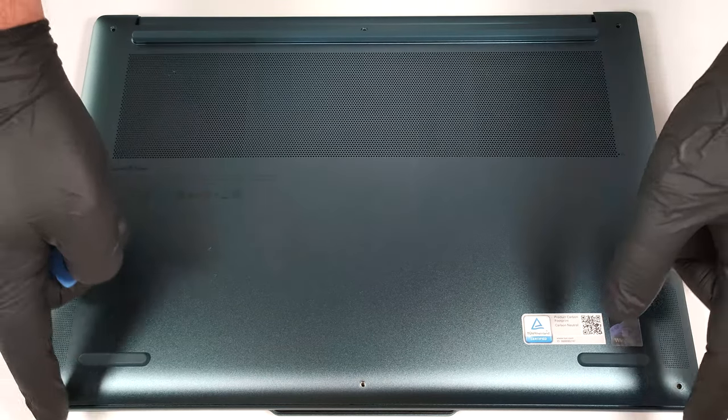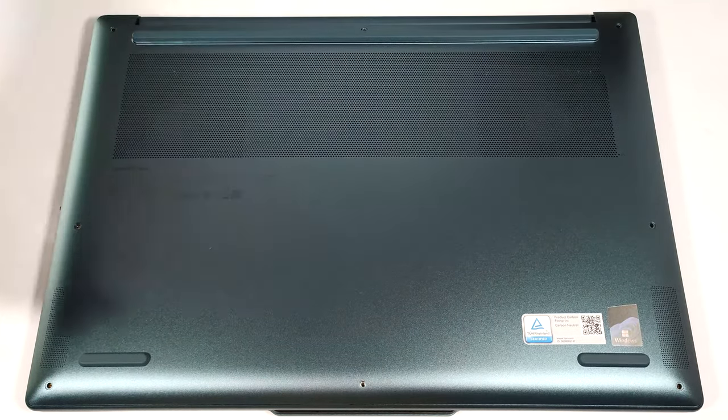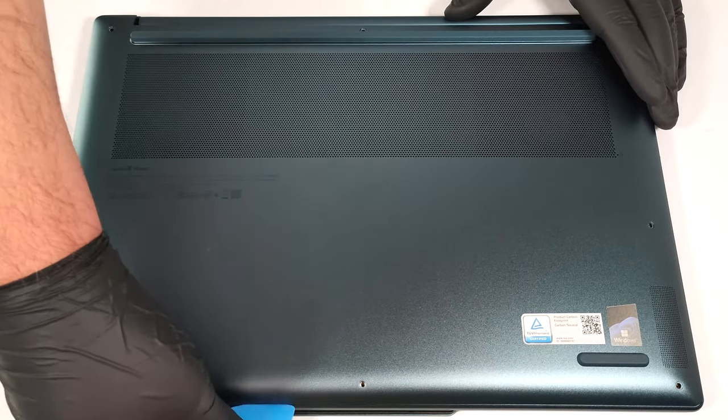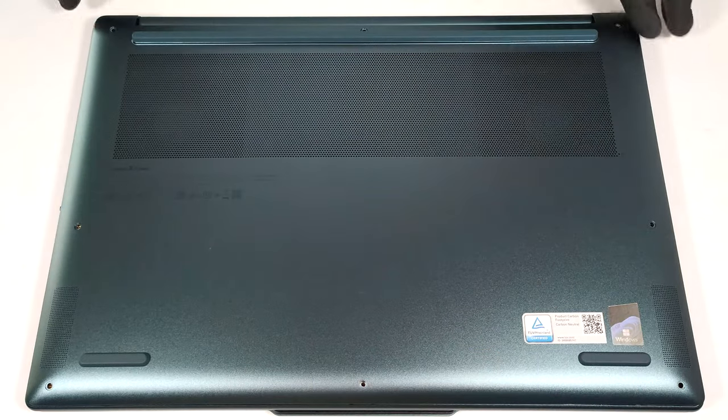With that out of the way, the bottom two corners are already lifted up, and that's a good starting point. After prying the front, do the same for the sides and the rear.